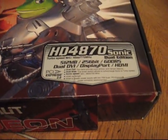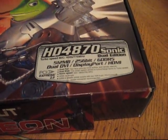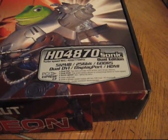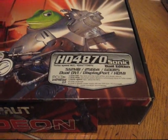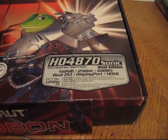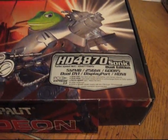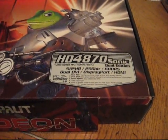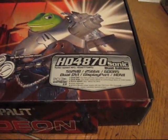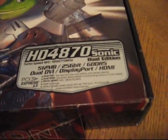I didn't really need the extra power, but this is definitely a pretty good step up from a 9600 GT — probably almost 100% more powerful. The frame rates I looked at on an E8400 for games like Far Cry 2, Crysis, and Company of Heroes were going up about 80 to 90% from a 9600 GT to a 4870. So it's definitely an upgrade, and I jumped on it for the price.